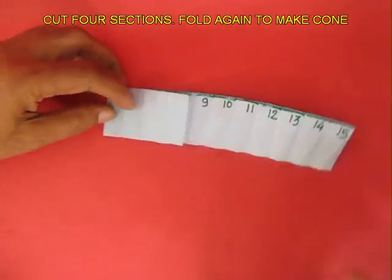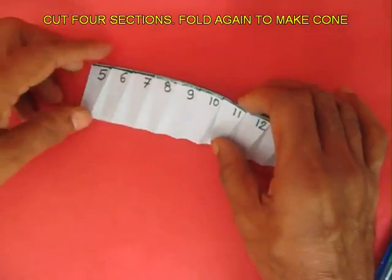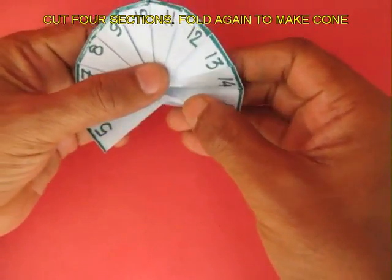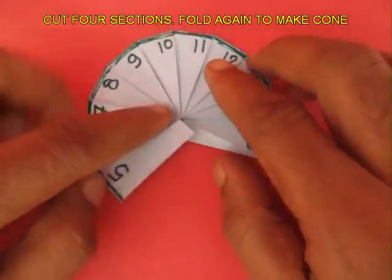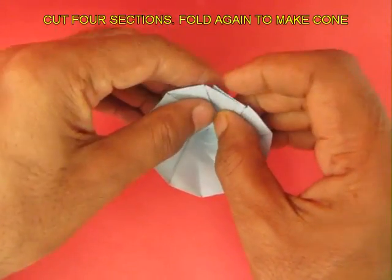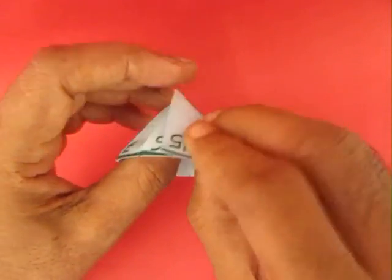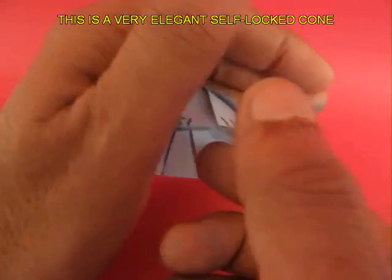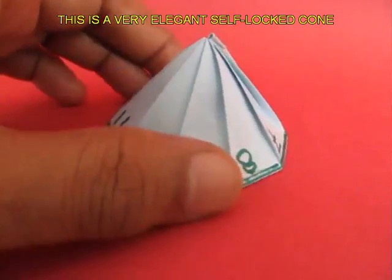Now cut off 4 sections from this strip of 15 so that only 11 remain. Once again gather the folds of the strip, bring the two edges together and lock them up. You will find a very nice cone — a self-locked cone. This is the under view and the top view of the self-locked cone made from a circle.